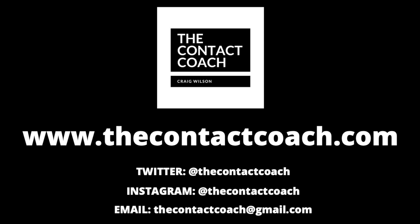If you liked this video, I'd really appreciate it if you shared it with your social networks. You can tag me at thecontactcoach on Twitter and Instagram. And you can also visit thecontactcoach.com to learn more about my services, including one-on-one sessions, small group, team sessions, and online mentoring and coaching analysis.